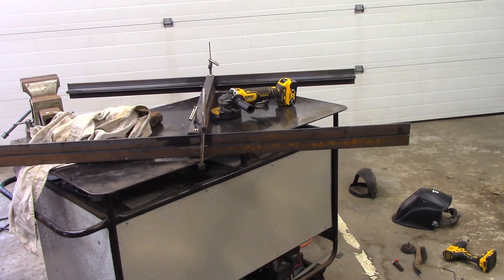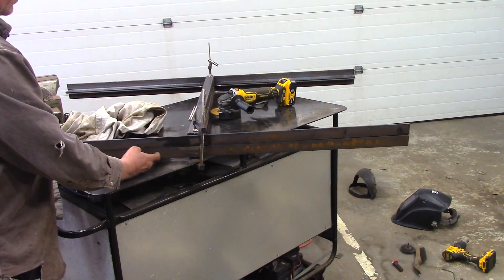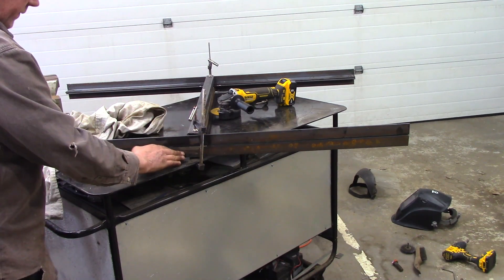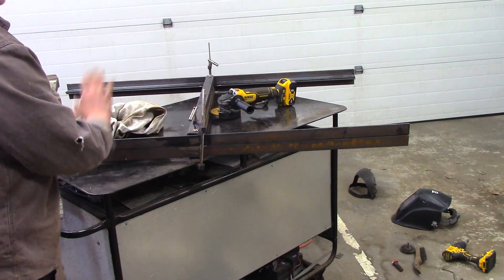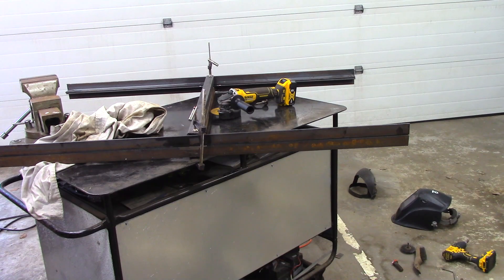Now I'm ready to weld up the second frame. The nice thing is I can just lay it on top of the first one — I've already got measurements squared from the first one, so the second one goes that much faster and easier. I'm ready to do my last few welds and we'll be done pretty soon.